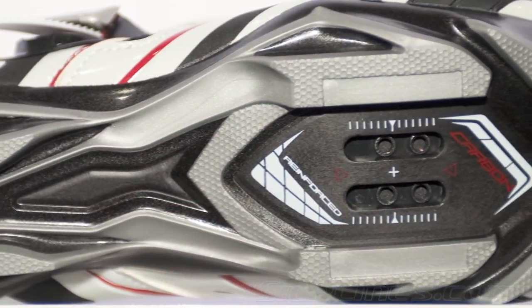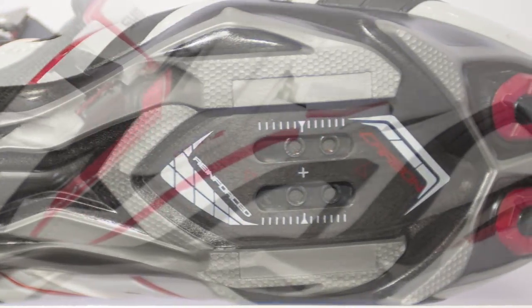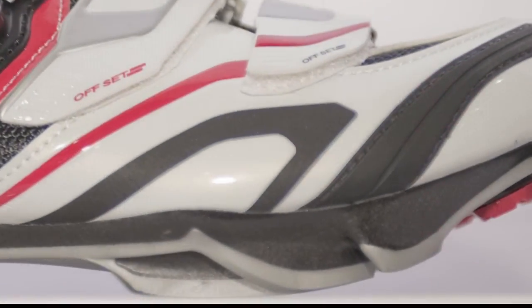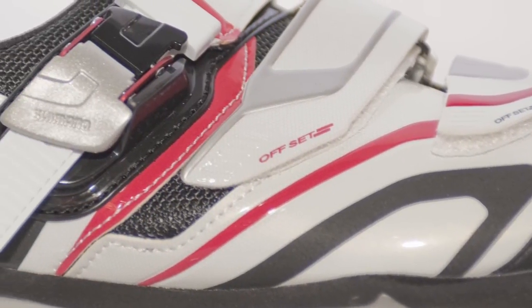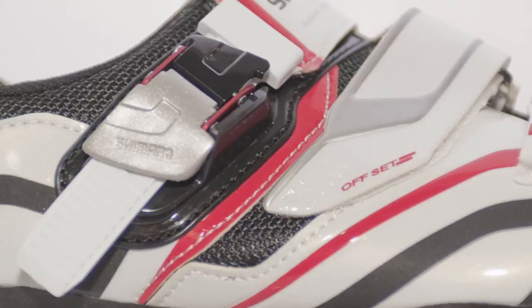It's a really great value, and it's got our durable synthetic leather upper, super breathable. It's a triple strap option with a micro-adjust buckle. It's a really great all-around shoe, especially for the price.